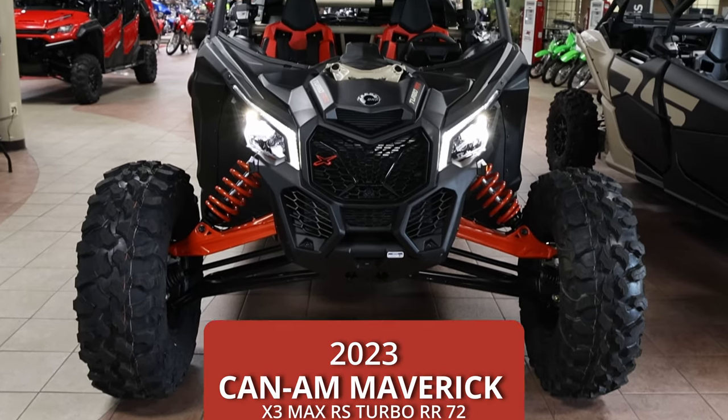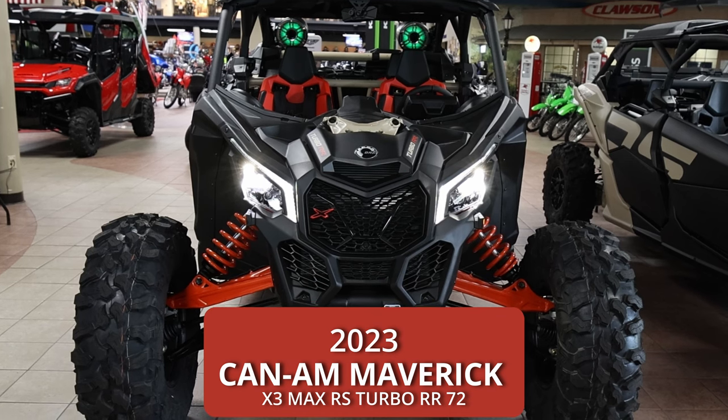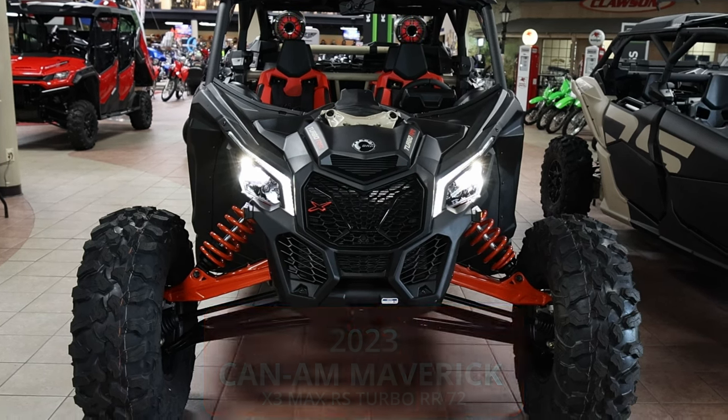Hey everybody, this is Mike at Klassen Motorsports Fresno. Today we are going to go over the Can-Am Maverick X3 Turbo RR XRS.